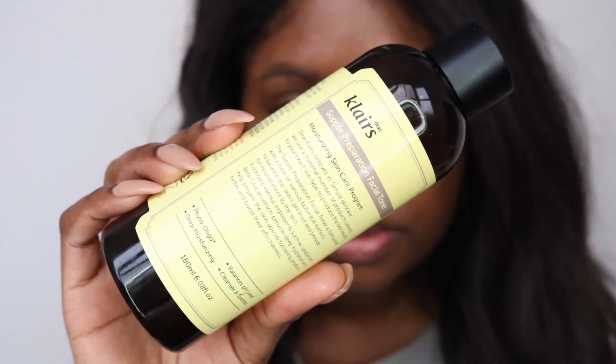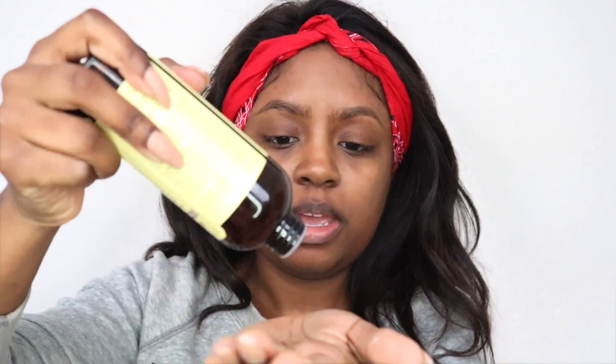Now we're all cleansed and exfoliated - my skin feels so much softer but it's starting to get dry, so we've got to moisturize. The first step is toner. I've been using this toner from Klairs - I've been using a lot of Klairs products recently and I think they're really nice. This is the Klairs Supple Preparation Facial Toner. A toner is something you use after cleansing to moisturize your skin. I'm going to apply it onto my hand and pat it into my skin.